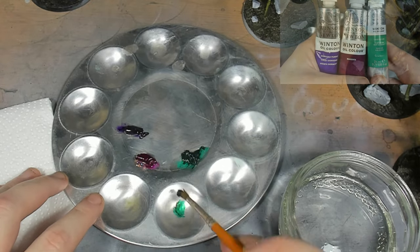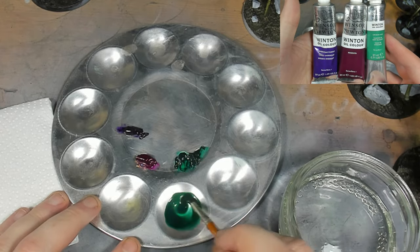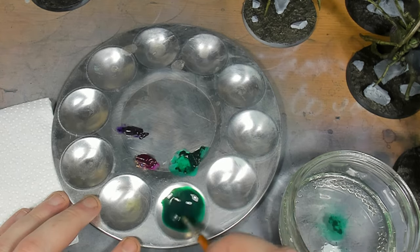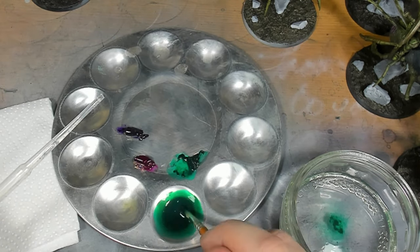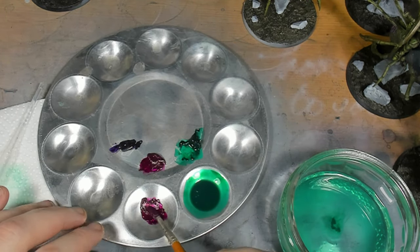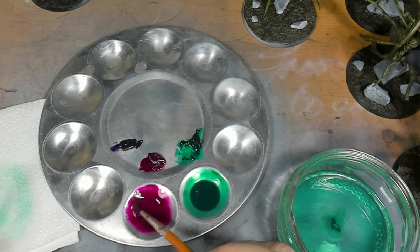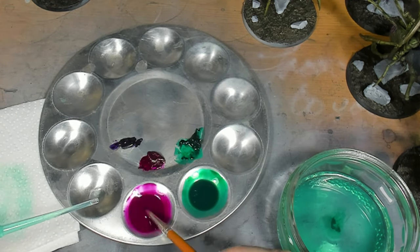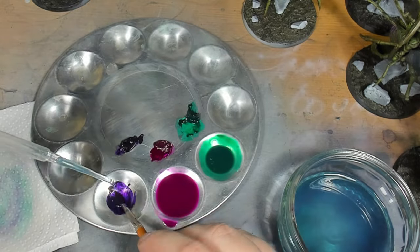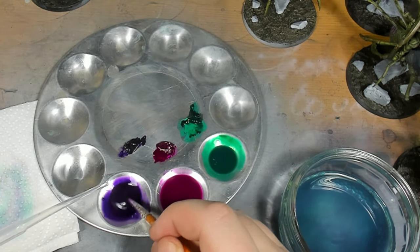Next is the oil stage. I'm just going to mix up a little batch of a few oil paints. I'm going to get a green for the wings, a magenta for the skin, and mix up a purple - the purple is going to be for the cloth, and I'm also going to use it on the wings as well.